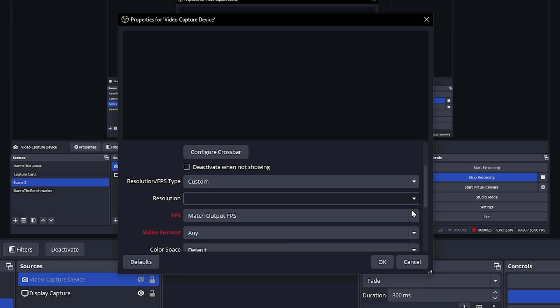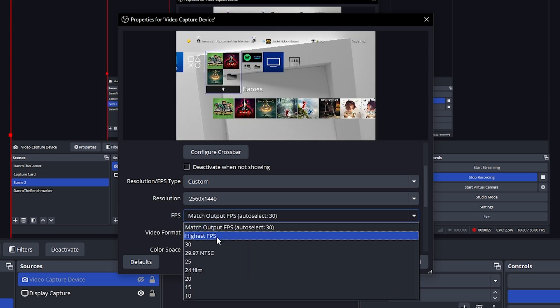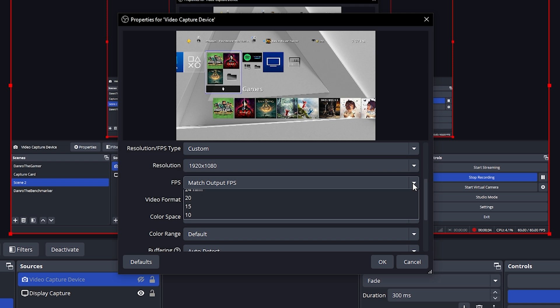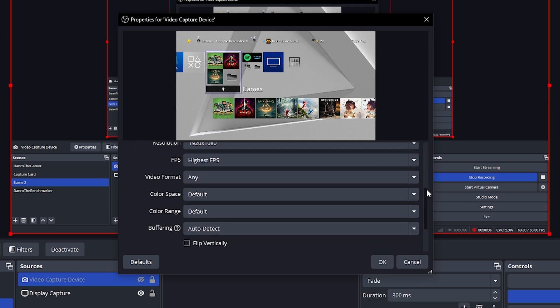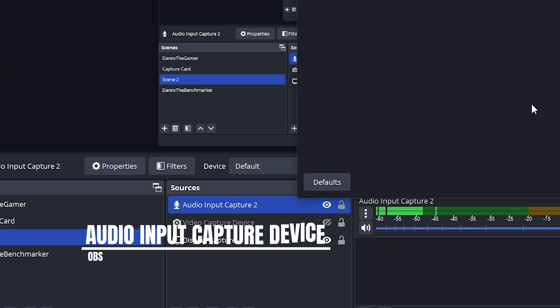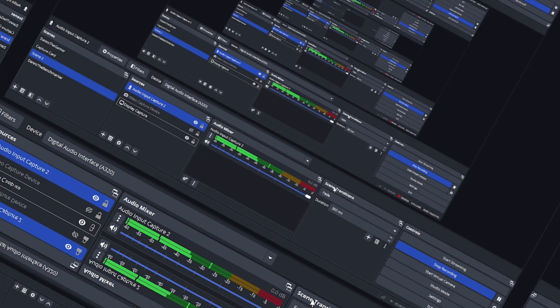It supports 1440p at 30fps, though not true 4K. It can handle 1080p at 60fps, which is perfect for gameplay recording. Also add a new input capture source, also named A320. The capture card will automatically show your device's input.